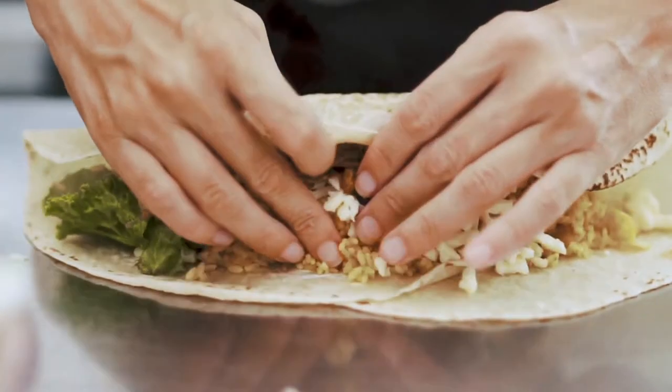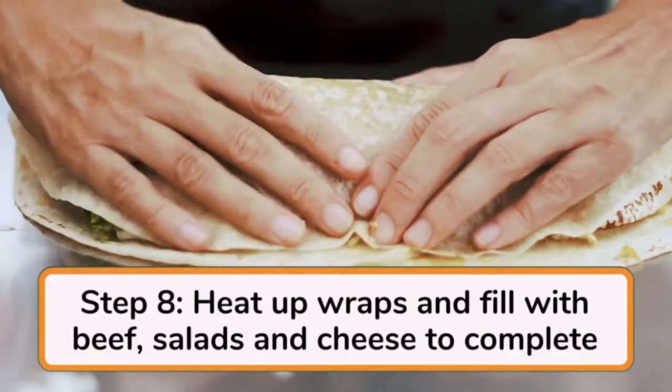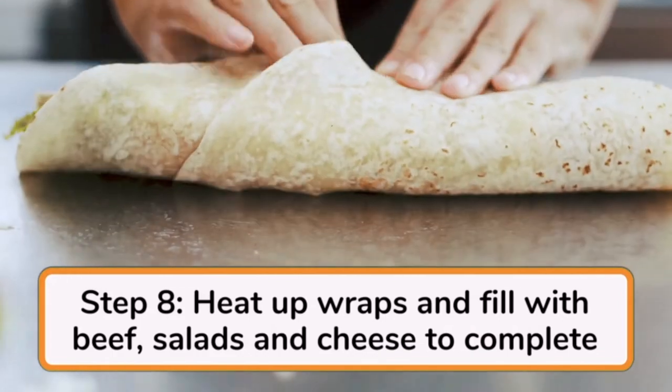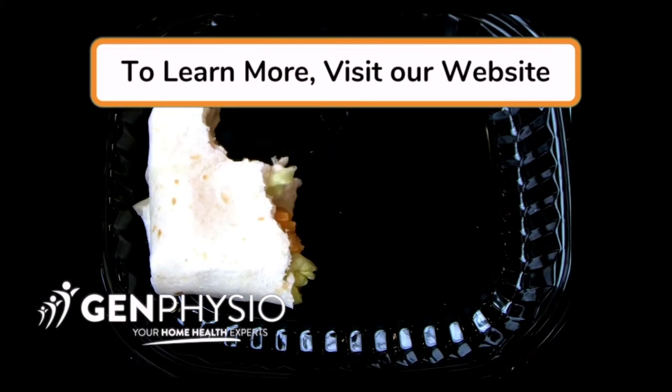Travis and his family will actually be having their healthy burritos for dinner tonight, so we won't get to see them put it all together. For the viewers at home, all you need to do is heat up your whole grain wraps, place your beef and bean burrito mix, salad and cheese on top, and then roll up to complete your healthy meal. I'll see you next time.